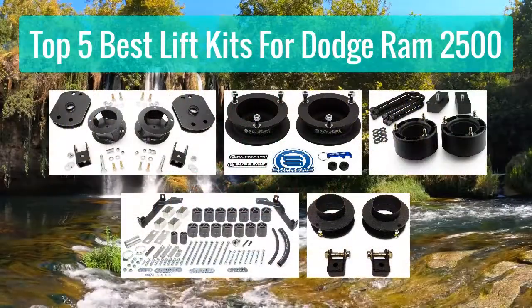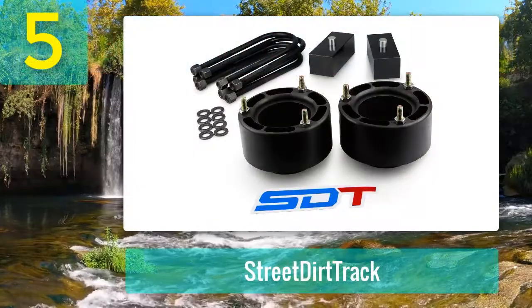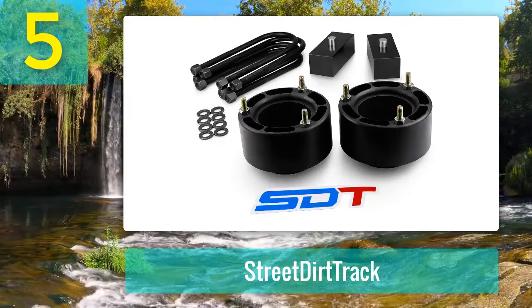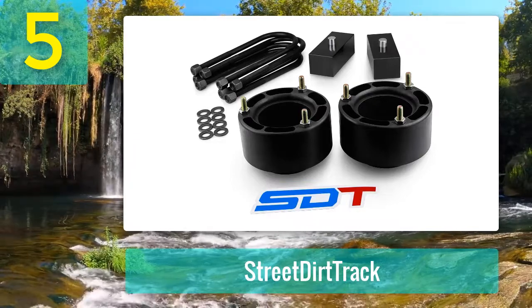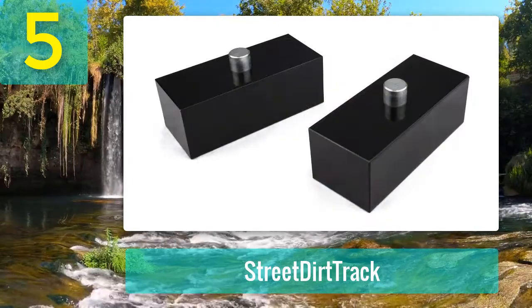Top 5 best lift kits for Dodge Ram 2500. Number 5: Street Dirt Track. If you have a 2003 to 2013 Ram 2500 4WD that you want to raise and level at the same time, this kit is a great option. You will achieve a 3-inch lift in the front and a 2-inch lift in the rear, creating a level appearance.